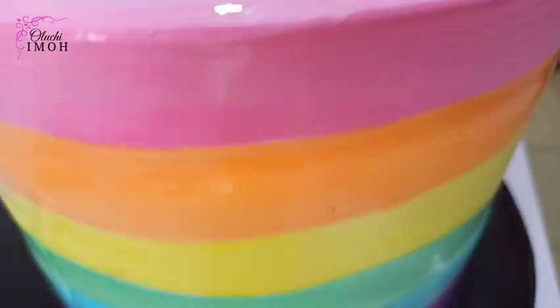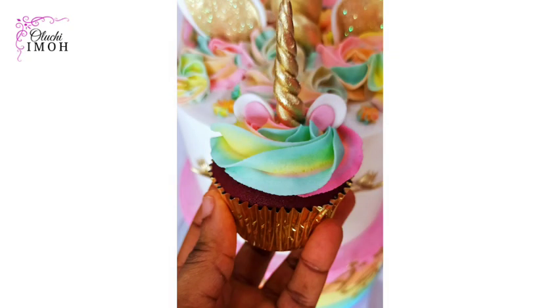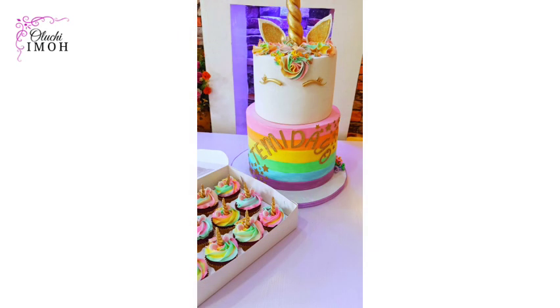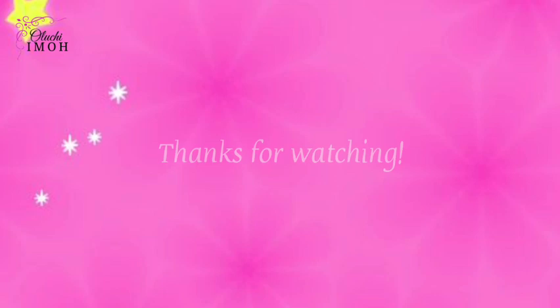I would love to see them. I'm at Cake Signatures on Instagram and Oluchi Imo on Facebook — tag me. That's the cake, it looks so, so beautiful. These are the cupcakes as well that went with it — unicorn themed cupcakes made with buttercream. They turned out so beautiful. Please don't forget to subscribe to my channel, like this video, and give it a kind review.